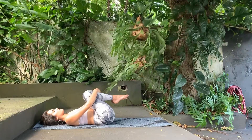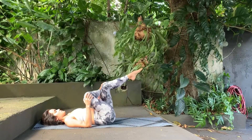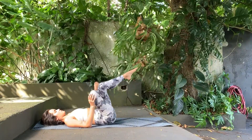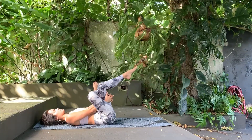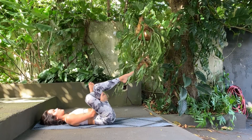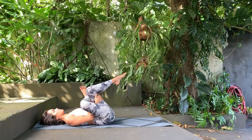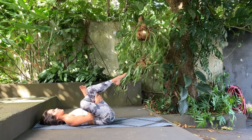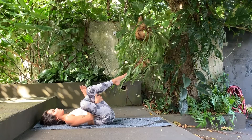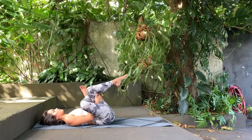Now we will prepare ourselves to open up our hips a little. Right leg goes over left leg, flexing your foot, doing a figure 4 with your legs. Your hands go into your left quad and start pushing your legs into your chest, expanding those hips, releasing tension from those hips. Breathing in and breathing out.